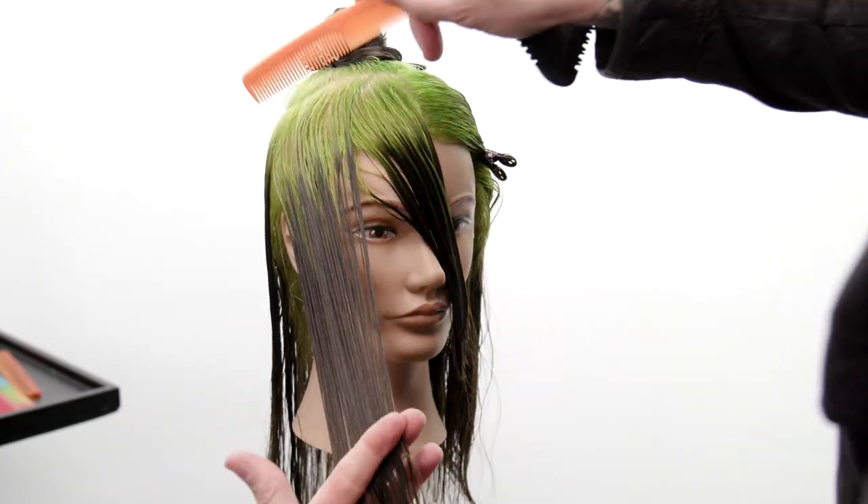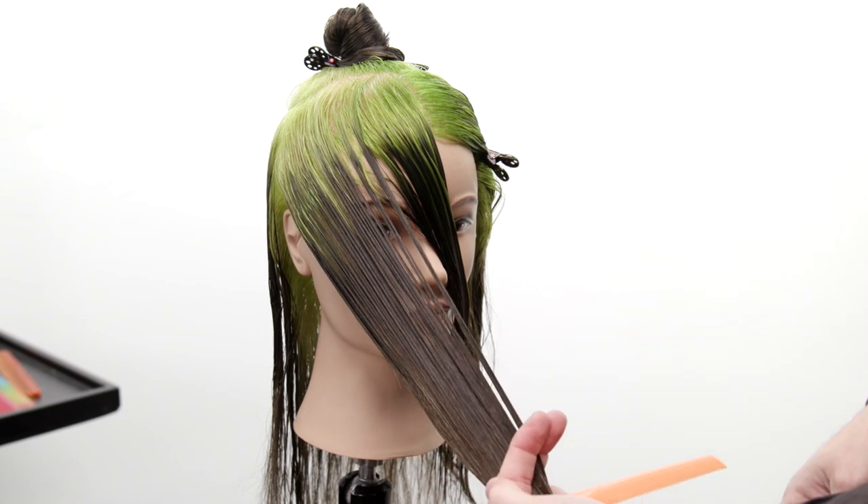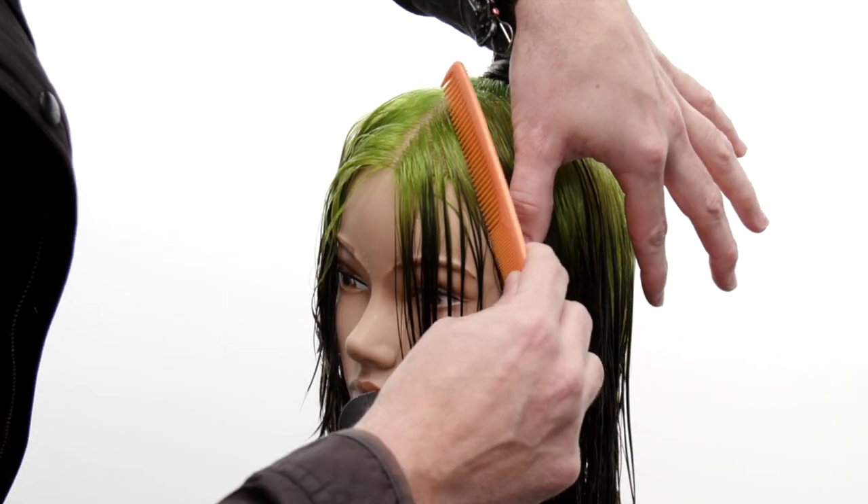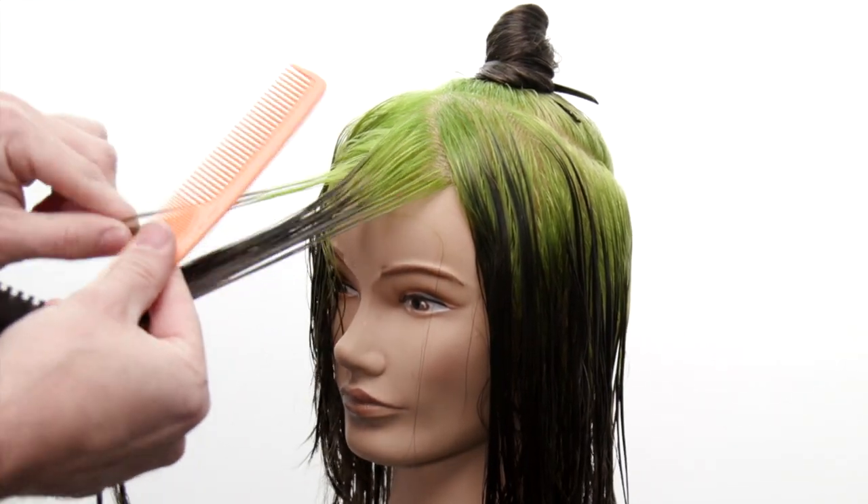Then what I want to do is disconnect the face frame a little bit. So I bring that a little bit lower and I swipe from mid shaft to ends — just swipe through it. And I'm gonna do the same thing on the opposite side.